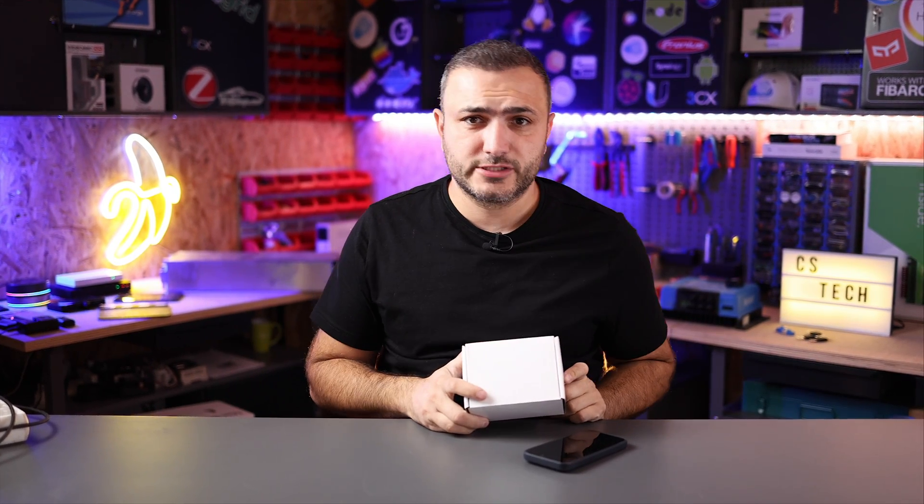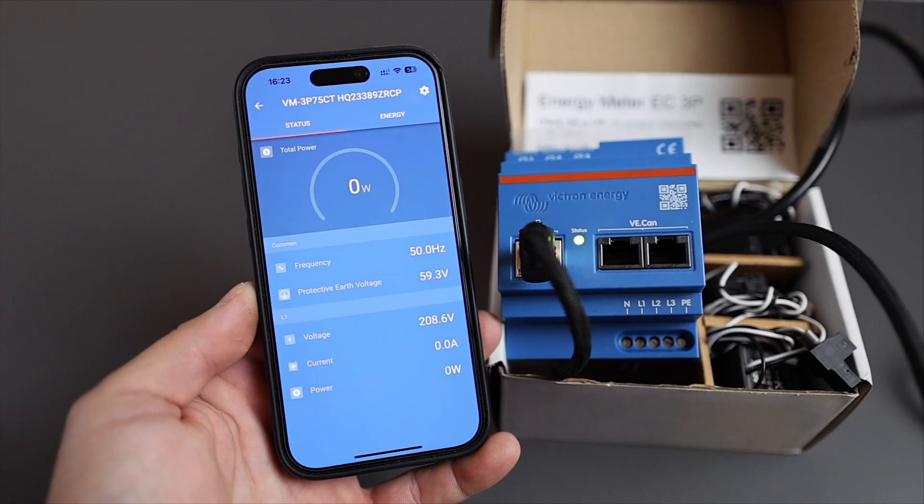Welcome back to CS Tech, I'm Claudio and in this video I'm going to talk about a new product from Victron Energy. Basically this is their new smart meter — this is their first smart meter. It has LAN connection, CAN connection, and of course can be accessed remotely via the Victron app. Let's get started.